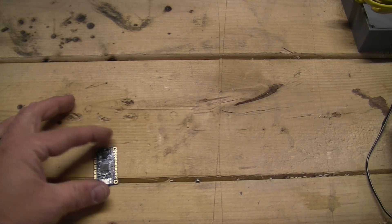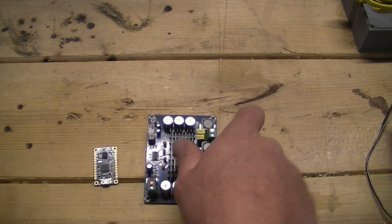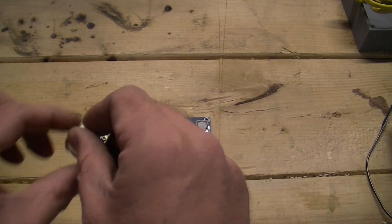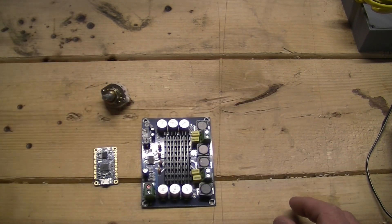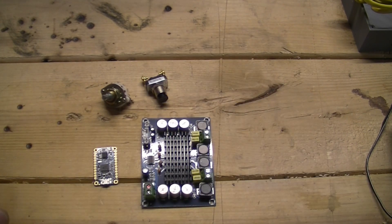Today we're going to build a custom horn for my buddy's Jeep. He painted it up to look like the one from Jurassic Park and wants some cool sound effects to be able to play along when he's driving.